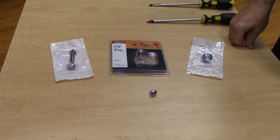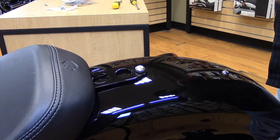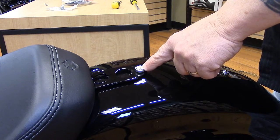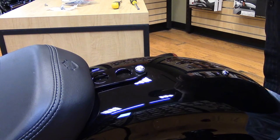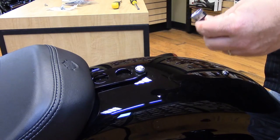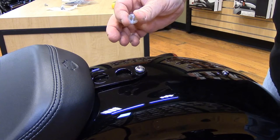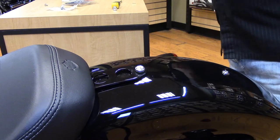This is our Sportster model that we're using for our demo to install the seat screw. The stock one on the solo seats comes with a straight head screwdriver. Most commonly on the two-up seat you will need a Phillips head. We're going to install the Harley-Davidson thumb screw, which also comes with a little emblem that goes inside of it with the Harley-Davidson logo.